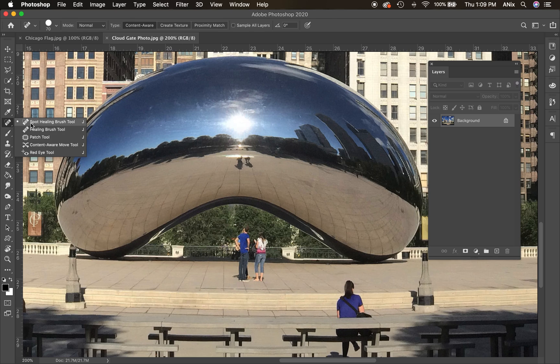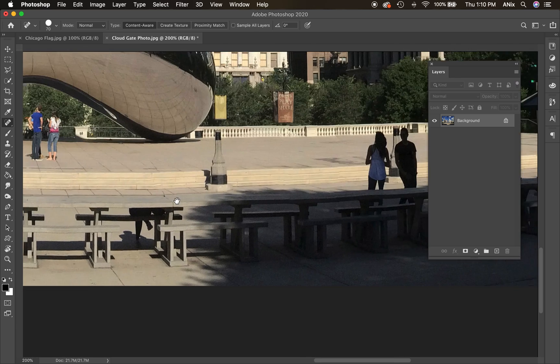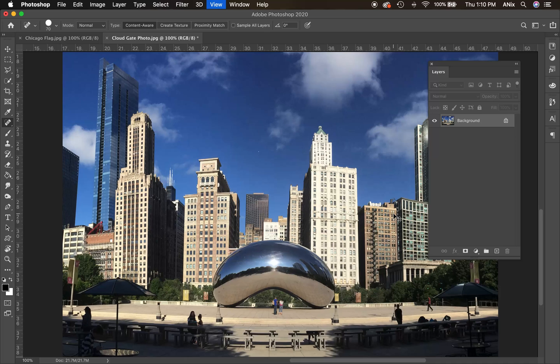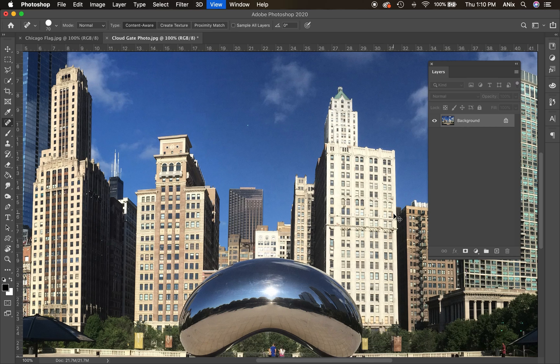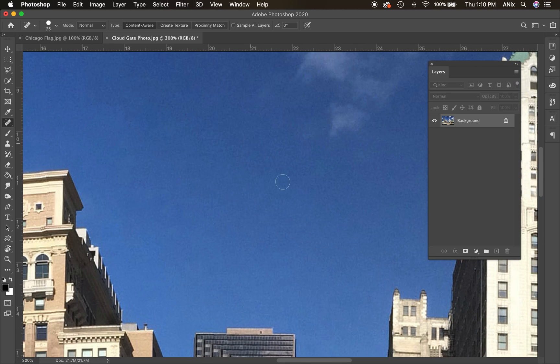For photo restoration and cleaning things up, I suggest taking the photo class, but for our purposes today I'm using the spot healing brush to remove people from this picture. What the spot healing brush does is use content around the space I'm selecting to make up the missing information. When I zoom back out you're not really going to notice that something's a little off — this tool works great for that.